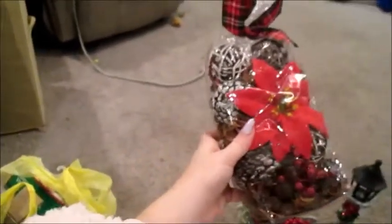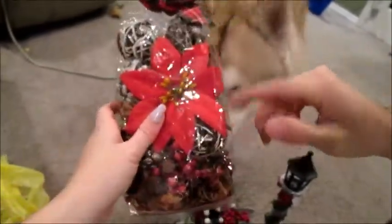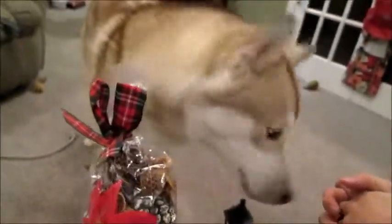Next we got some potpourri to go in some jars that I'll show you that we already had. This was three dollars. There's little decorations in there too, so it's not all just chips.